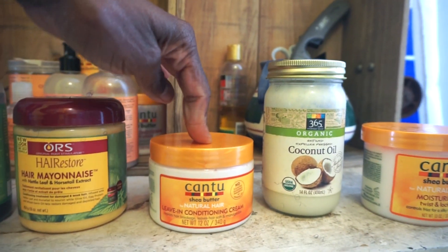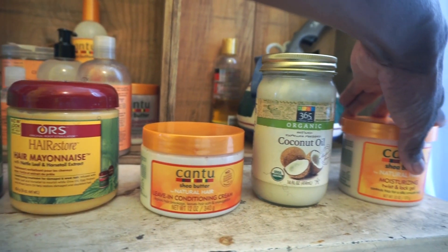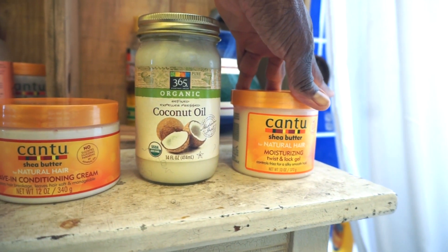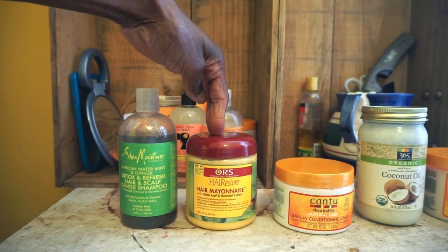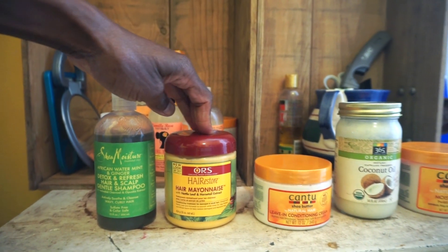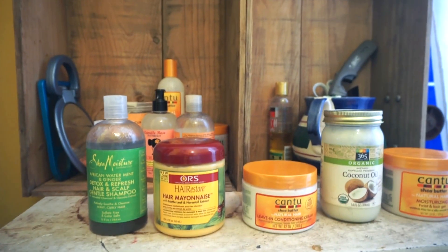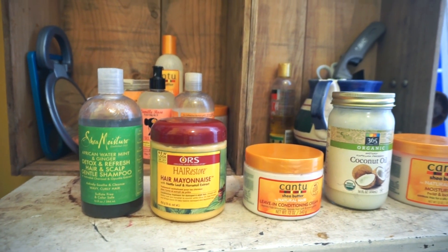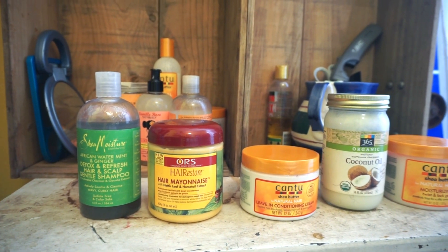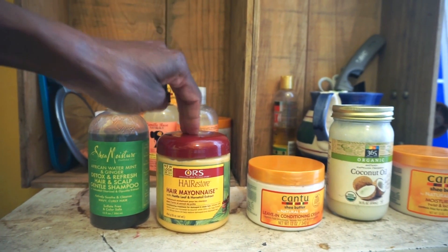I put the coconut oil on my hair to seal in the conditioner from the leave-in conditioning cream. And then to twist my hair I used the Cantu Shea Butter Moisturizing Twist Lock and Gel. The reason I used this hair mayonnaise was I wanted to give some extra moisture to my hair. I kept it in for about 30 minutes and I put a plastic bag on my head instead of putting my head under a dryer, to really get that moisture into my hair strands.